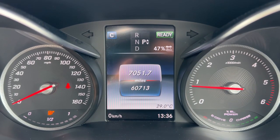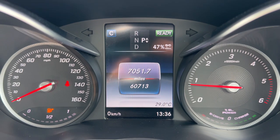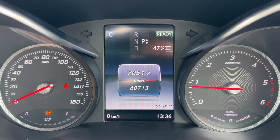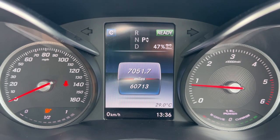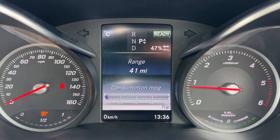Now that we're inside the car, we're going to start with the dials. On the left-hand side we have the speedometer, on the right-hand side the rev counter. In the center you can see the total miles of the car — they are 60,713. You can change the information displayed there using buttons on the steering wheel for various bits of trip computer and car information.